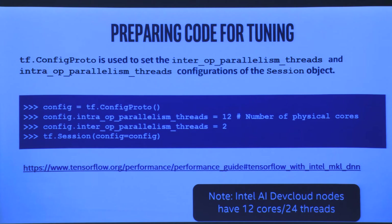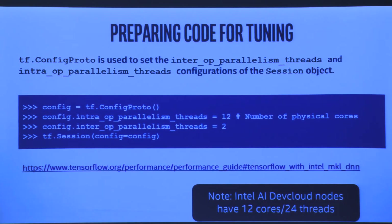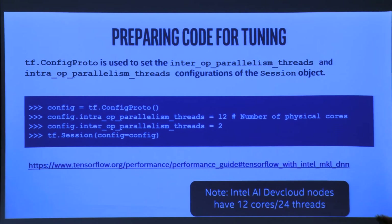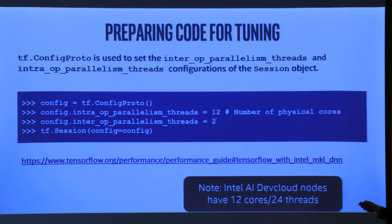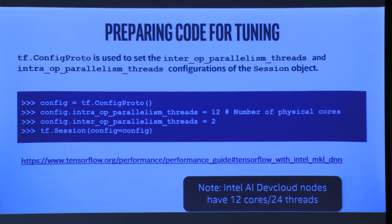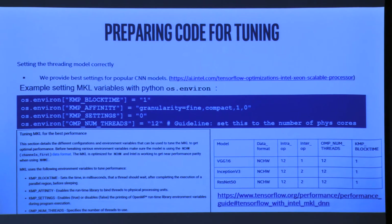To prepare the code for tuning — this has been automated, so this is really for performance geeks. The default TensorFlow now picks intra-op threads as the number of physical cores you have. If you don't set it or set it to zero, it sets it to 12 for the Dev Cloud. The inter-op setting is a little more complicated — it depends on topology, but usually it's the number of sockets you have, because each socket is technically coupled to memory.